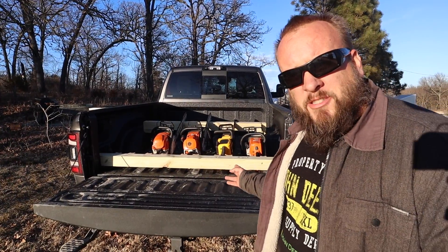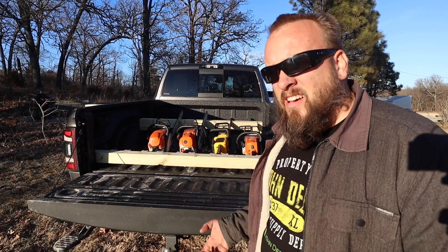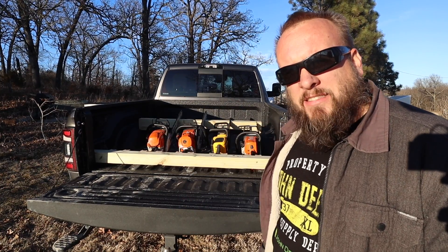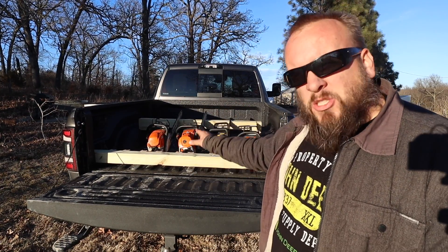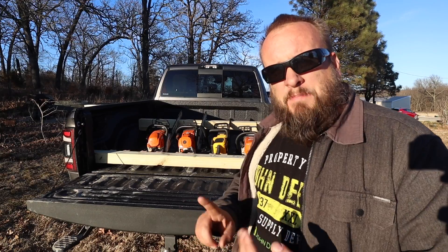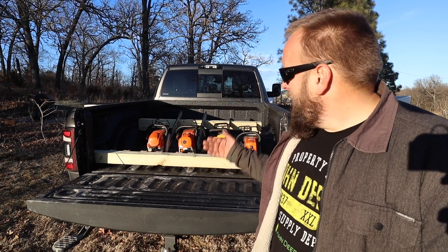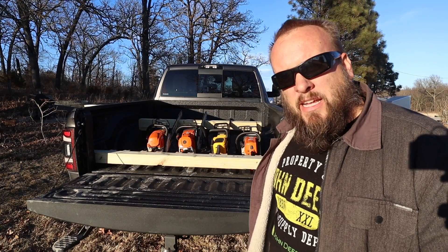This cost me about twelve dollars for two four-by-fours and I built it in about an hour. I can now hold five chainsaws, and the spots in between the saws are a good place to set your fuel can, bar chain oil, chaps, helmet, or anything else you're taking with you. I still have half the bed open for any other gear.